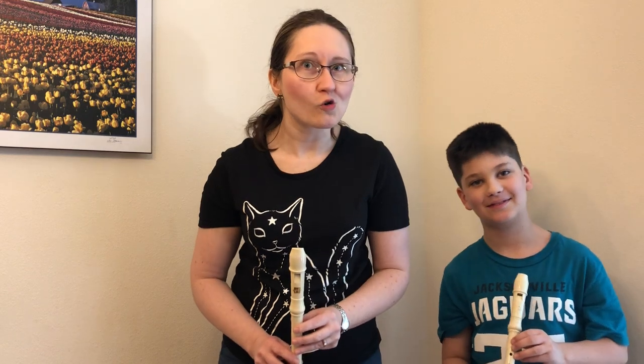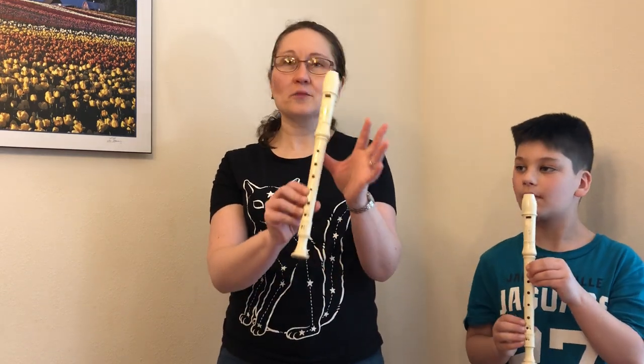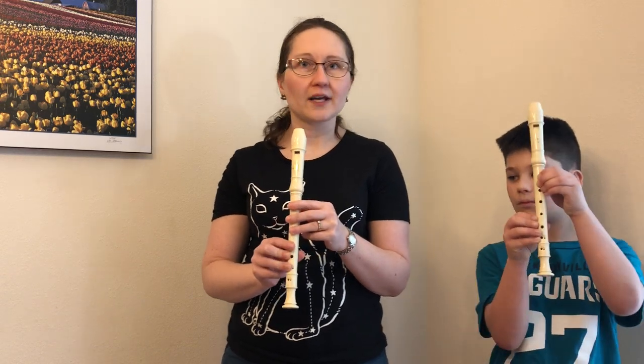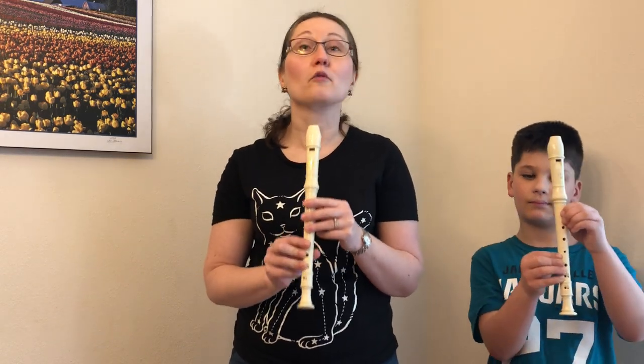First of all is how you hold the instrument. We always put our left hand on the top and our right hand on the bottom. It doesn't matter what hand you're right with, that is just the rule.